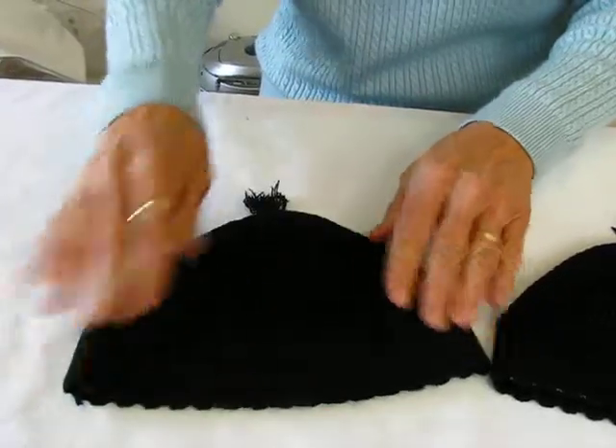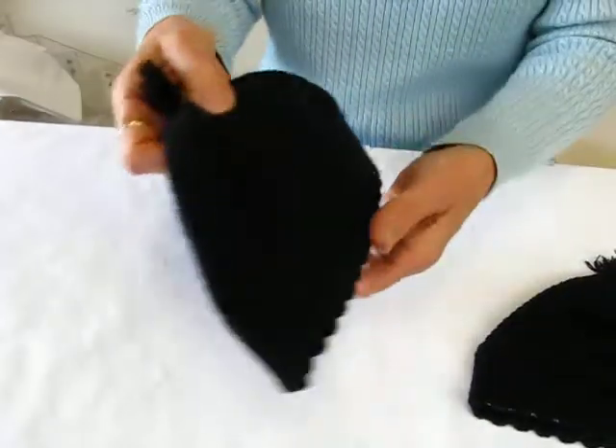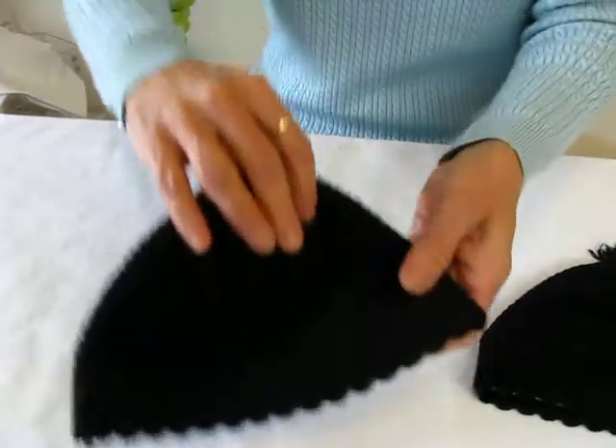These black ones will fit a small to medium. Very nice yarmulke.